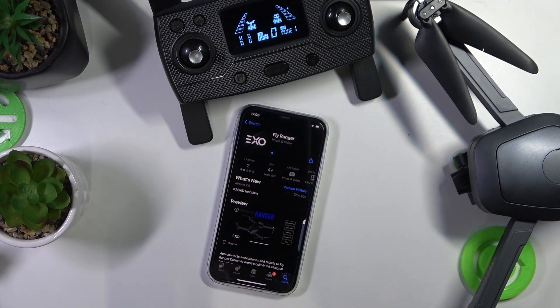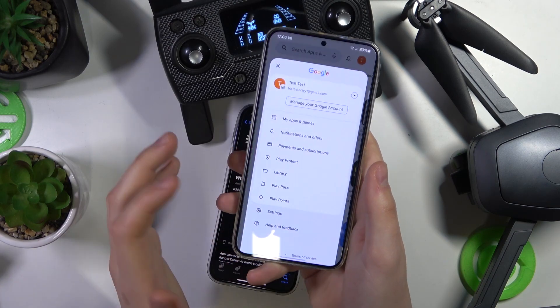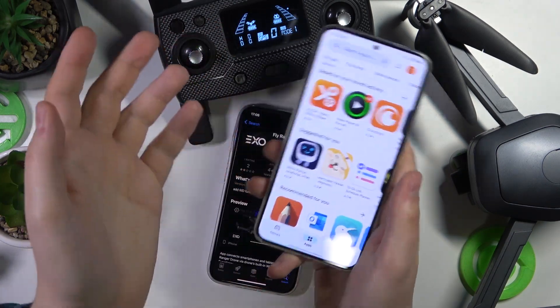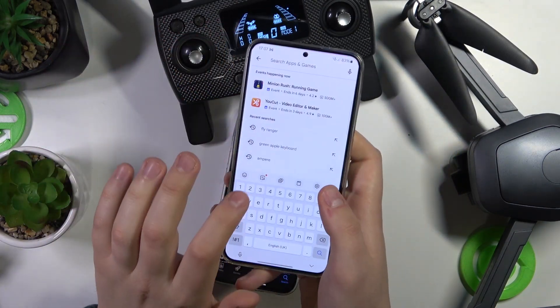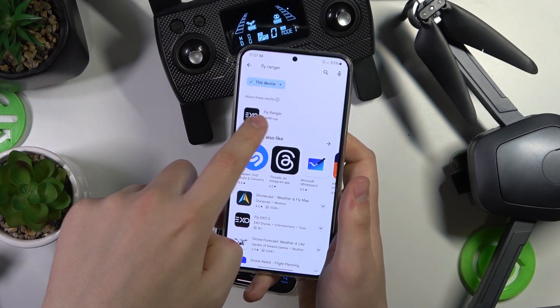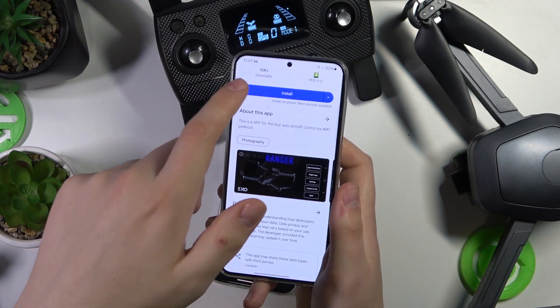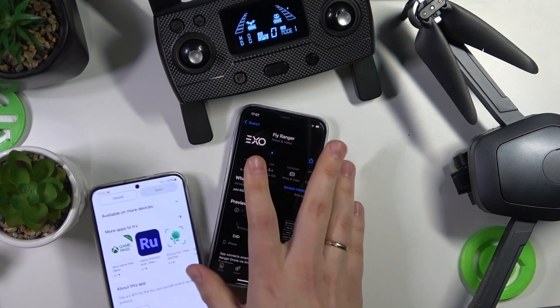On Android phones the procedure is going to be somewhat the same — you'll need to launch the Google Play Store instead of the App Store, input the Fly Ranger query, then look for the specific app Fly Ranger by Mark May or something, and just install it.